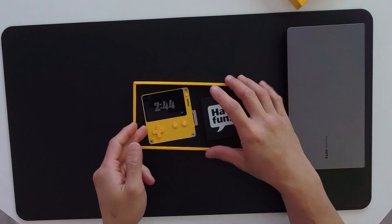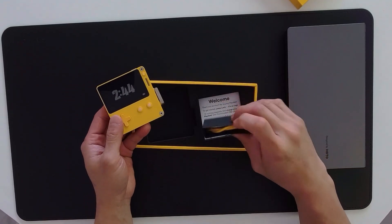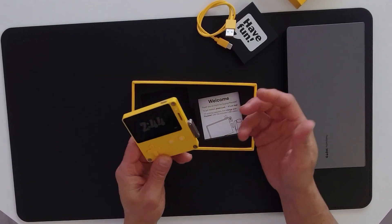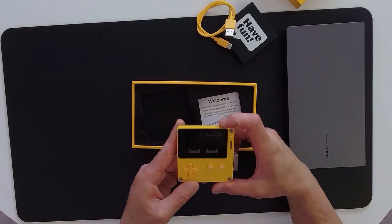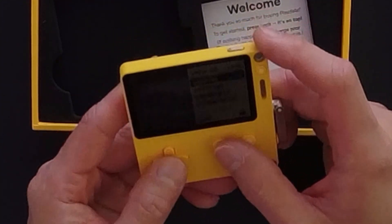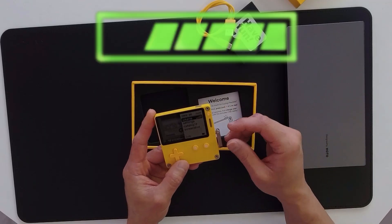Let's get this thing out of the box and take a look at it. The first thing you see is the game console presented in an EVA foam, and then next to it you have the USB charging cable. From what I hear, the battery charge can last up to a few days. The screen is not backlit and it's not a touch screen.